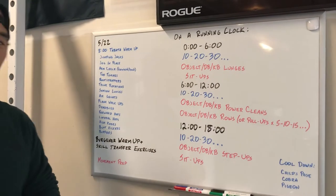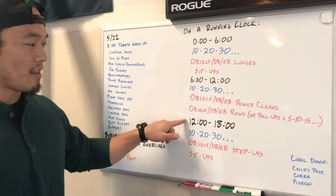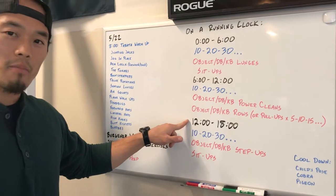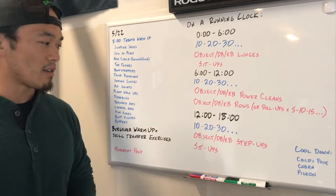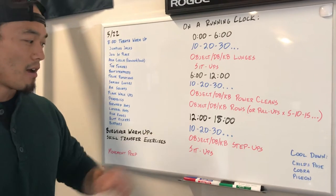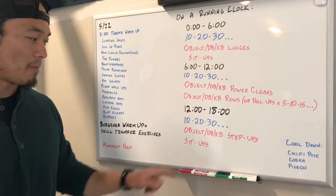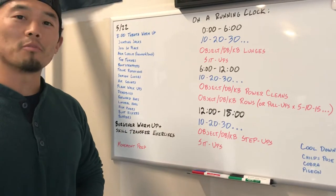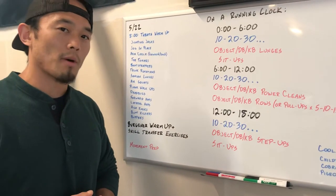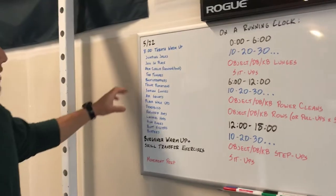The third and final segment from the 12-minute mark to the 18-minute mark is 10, 20, 30, continuing up that ladder of object dumbbell or kettlebell step-ups and sit-ups again. We'll dig more into those movements, but first let's go over the warm-up to get us going.